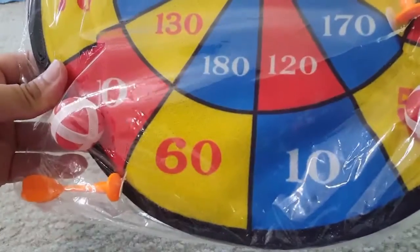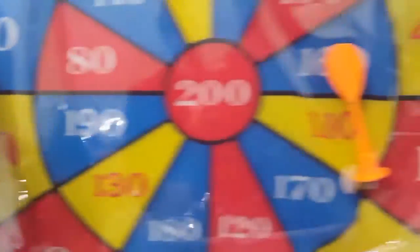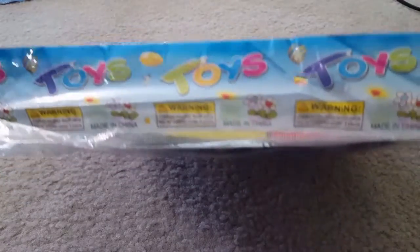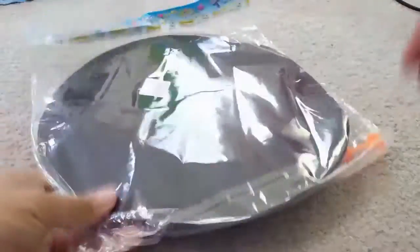Hi friends, this is a kids' play dart sort of game, and you can see that this is not a sharp dart — this is a simple velcro-based dart game for small kids. Let me just open it and show it to you. These are sold as toys and it's a very generic name for this. The packing is good, let me just open it.